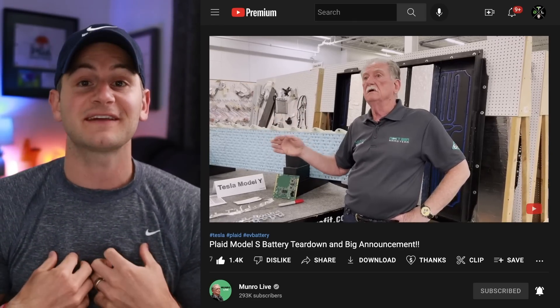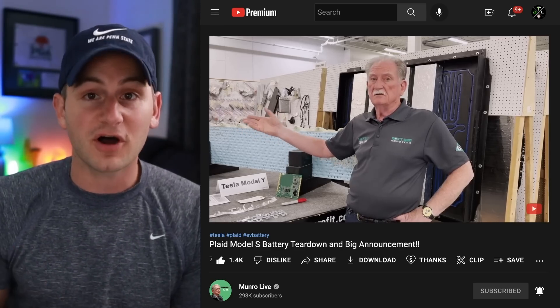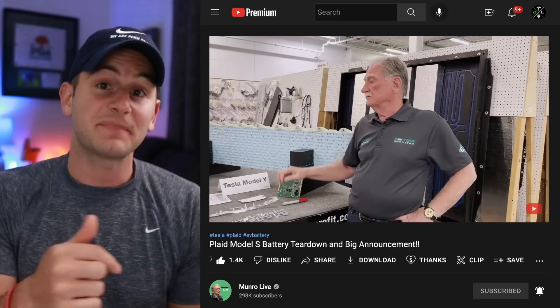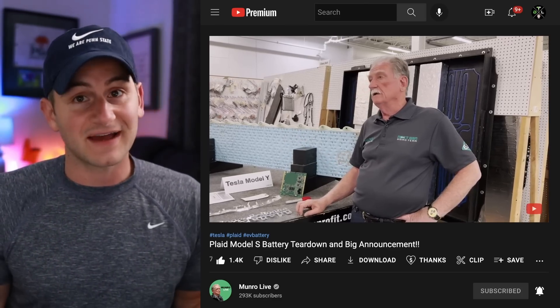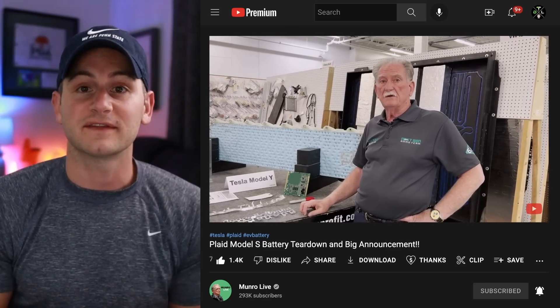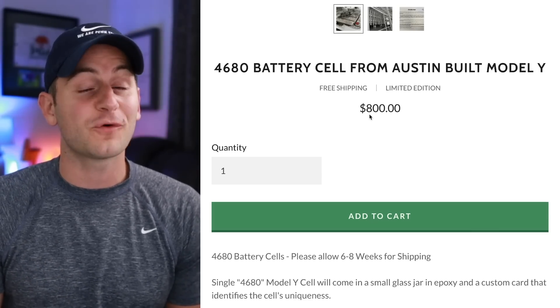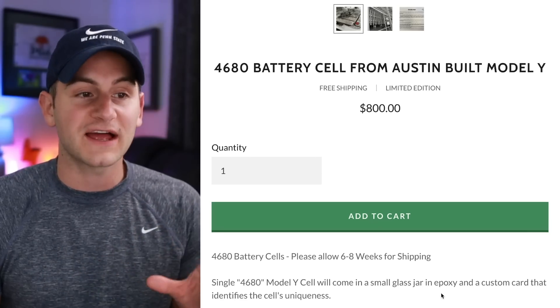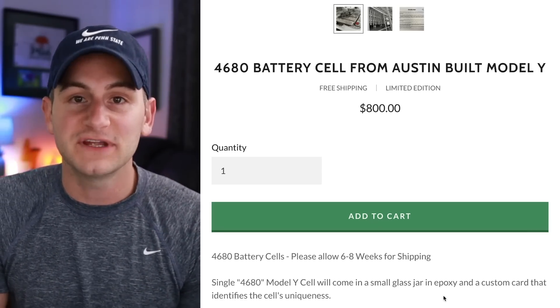They talked about cooling technology and other things — definitely worth a watch. However, the most exciting thing for me is that we're getting a 4680 Model Y teardown from Austin, maybe in the next few days. They went to pick it up this past weekend, so this video was obviously filmed last week. Anytime in the next week or two we may get this video. You can actually pre-order one of the 4680 cells from this pack for $800. The single 4680 cell will come in a small glass jar in epoxy and a custom card that identifies the cell's uniqueness.